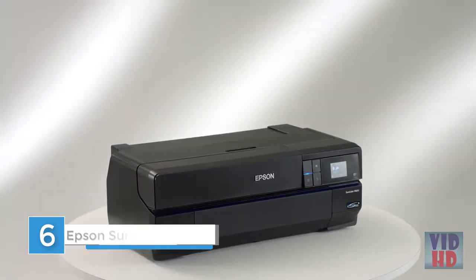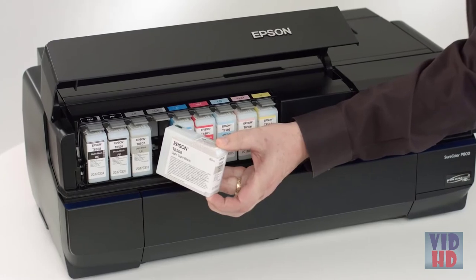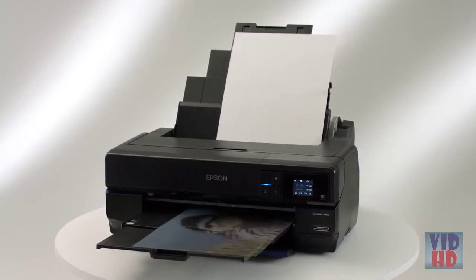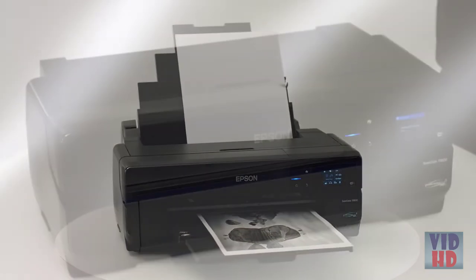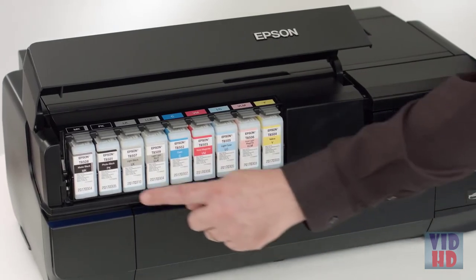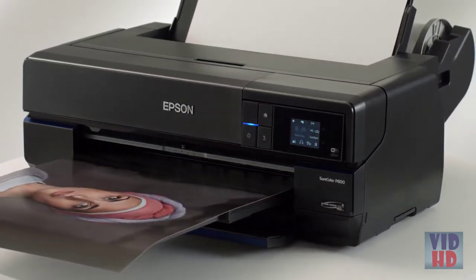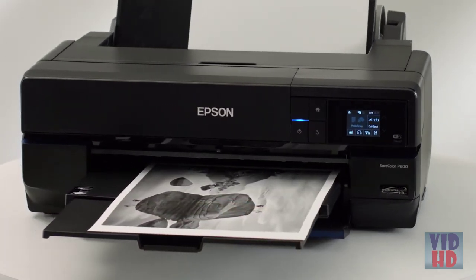Unleash your creativity with the uncompromising quality of the Epson SureColor P800. With its high-capacity 80 milliliter ink cartridges, wireless connectivity, advanced media handling, and industry-leading printhead technology, the P800 produces the finest 17-inch wide exhibition quality black and white and color prints. The P800 incorporates Epson UltraChrome HD inks — this latest generation redefines what's possible in color and black and white printing, with dramatically increased black density, greater dynamic range, and print permanence ratings double that of the previous ink set.